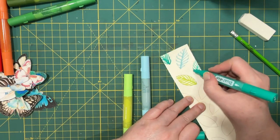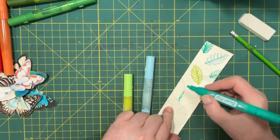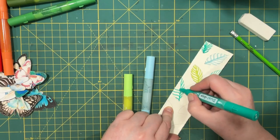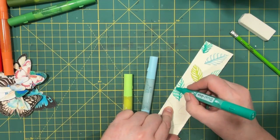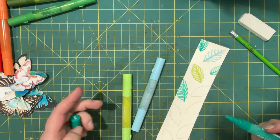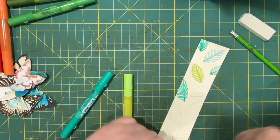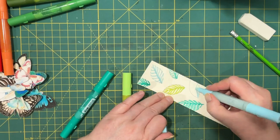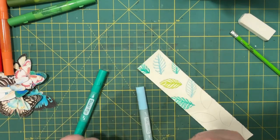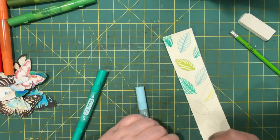You could do this with watercolor, regular brush pens, anything you want really. I thought it would be a nice simple project for a Monday. I think they look nicer when they're kind of close together, but I want to leave some room. The fine tip might work as well.